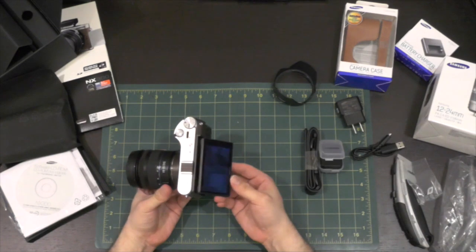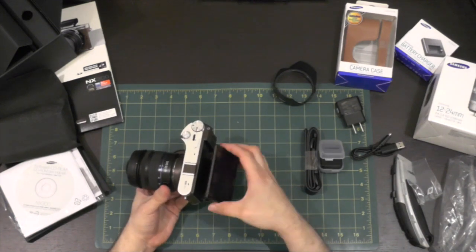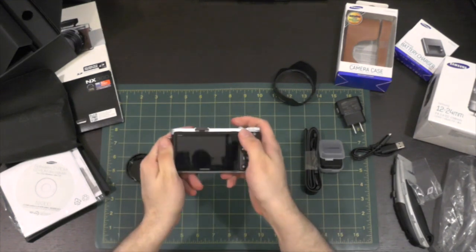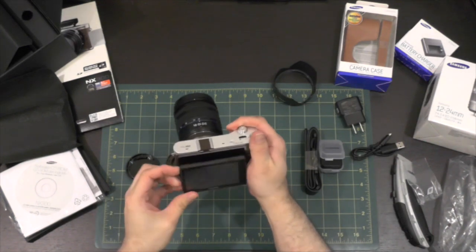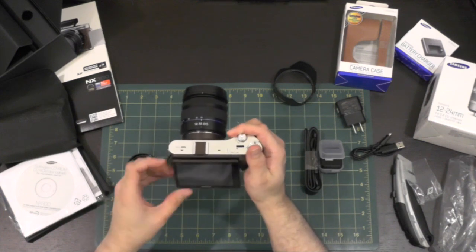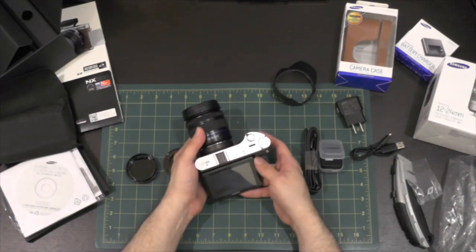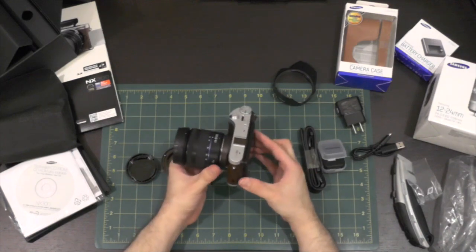As you can see, the screen articulates so you can adjust it for whatever type of situation you're in. You don't have to only stare at the back head on, because you can adjust the LCD to you. So if you want to shoot from the ground, you don't need to get on the ground to do that — you can just tilt the screen up and you can still see it. That is going to be really handy.